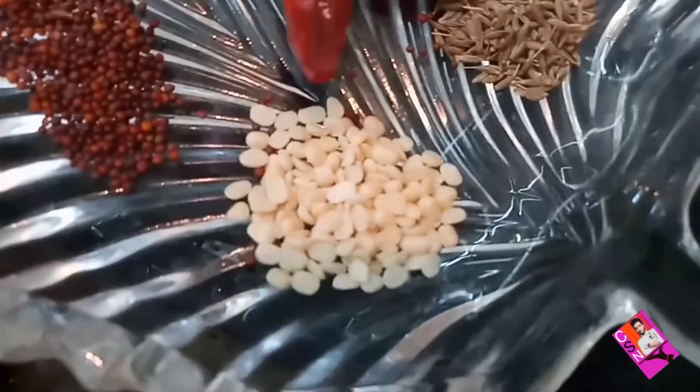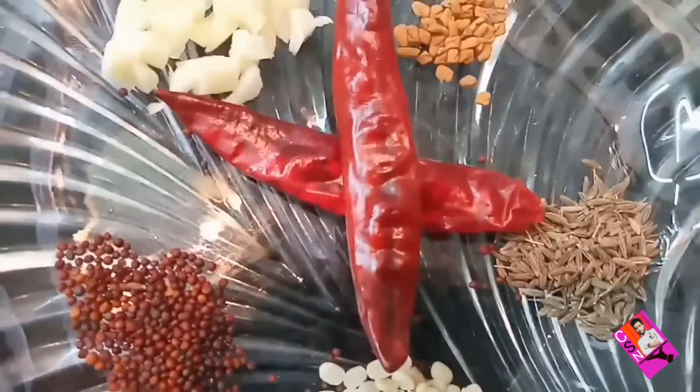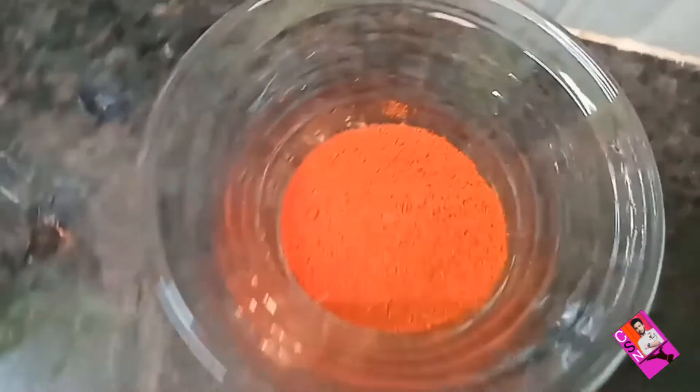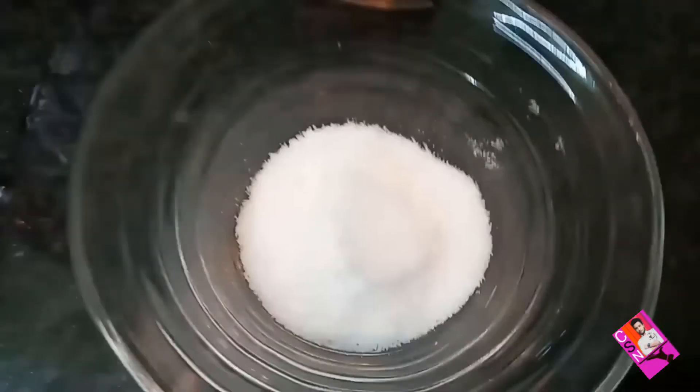White vara dal, mustard seeds, dry red chillies, chopped garlic, fenugreek seeds, dry red chilli powder, salt, dania powder, and turmeric.